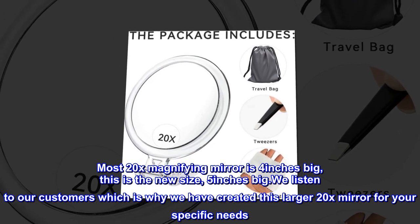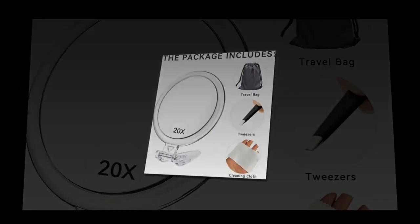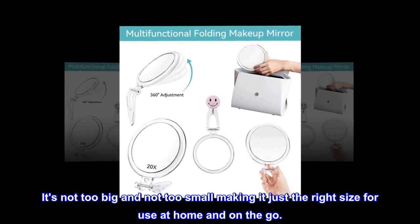We listen to our customers, which is why we have created this larger 20x mirror for your specific needs. It's not too big and not too small, making it just the right size for use at home and on the go.